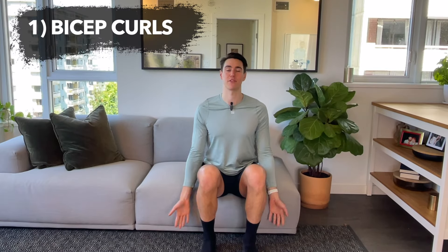Exercise one: bicep curls. Bringing the wrist all the way up to the shoulders. When we do these curls, you want to extend the arms in front of you, so have the elbows in front just going up and down. You can change your grip as well — right now I have my palms supinated, which means palms to sky. You can also rotate the palms internally so they're facing each other. Make sure you sit nice and tall if you're doing this move.